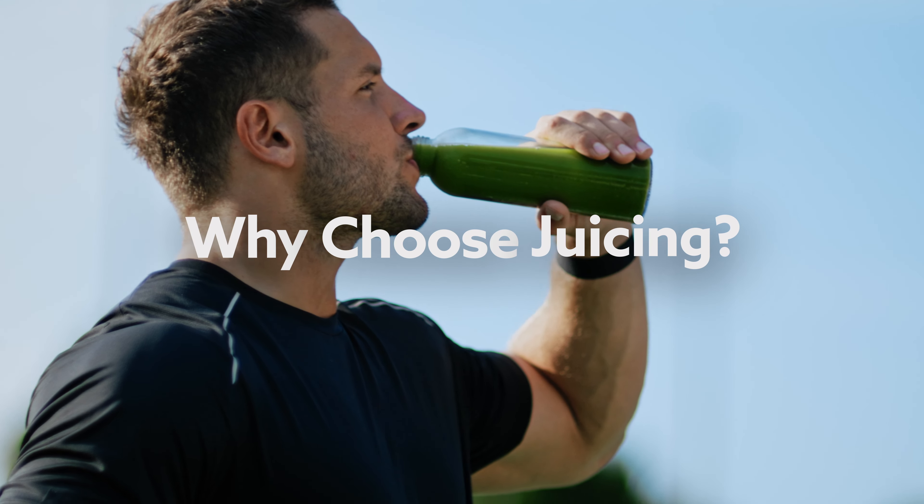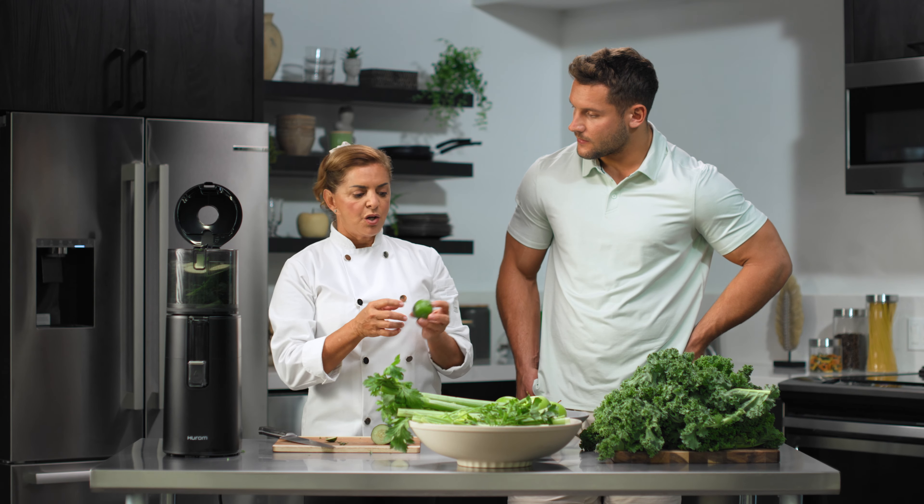My name is Anna Machado and I am Nick Bosa's personal chef. When you start the day with fresh squeezed juice, it's the highest quality nutrition that you can add into your body.